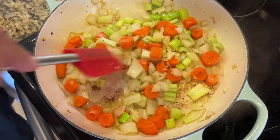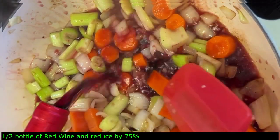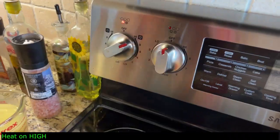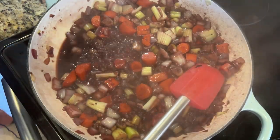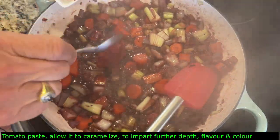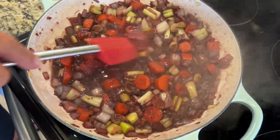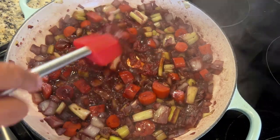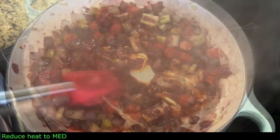Now we're going to add a half bottle of red wine and reduce it by about 75%. Turn the heat up to develop that depth. Once 75% of the wine has reduced, add two tablespoons of tomato paste and let it caramelize a little — work it in. Important tip: put the wine in first, then the tomato paste, then the tomatoes — if you add tomato paste before the wine it won't reduce properly. Always do it in this order.